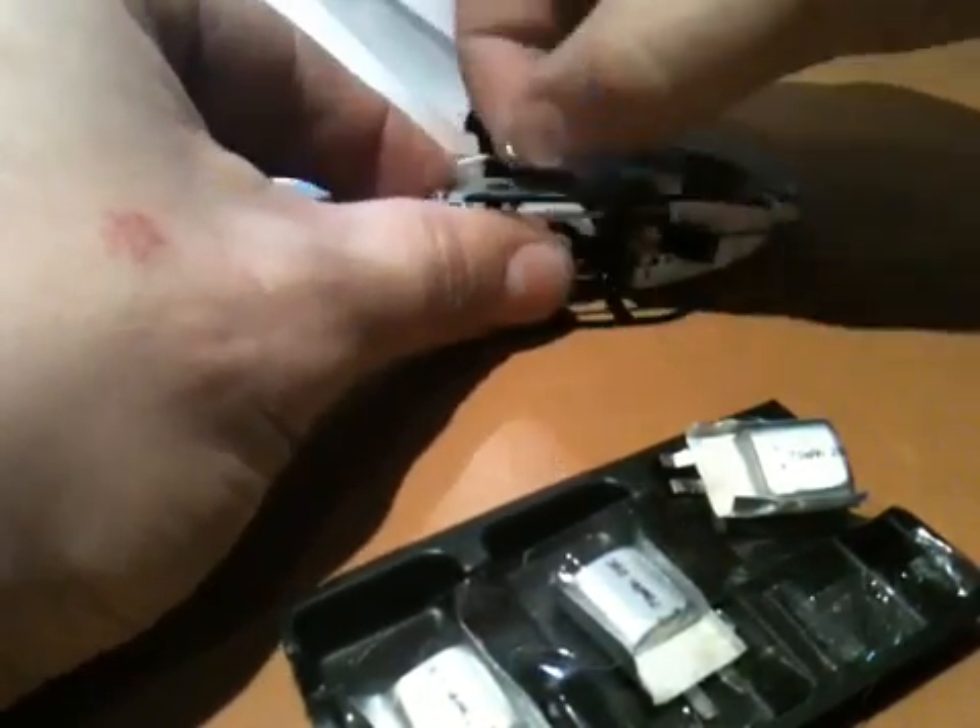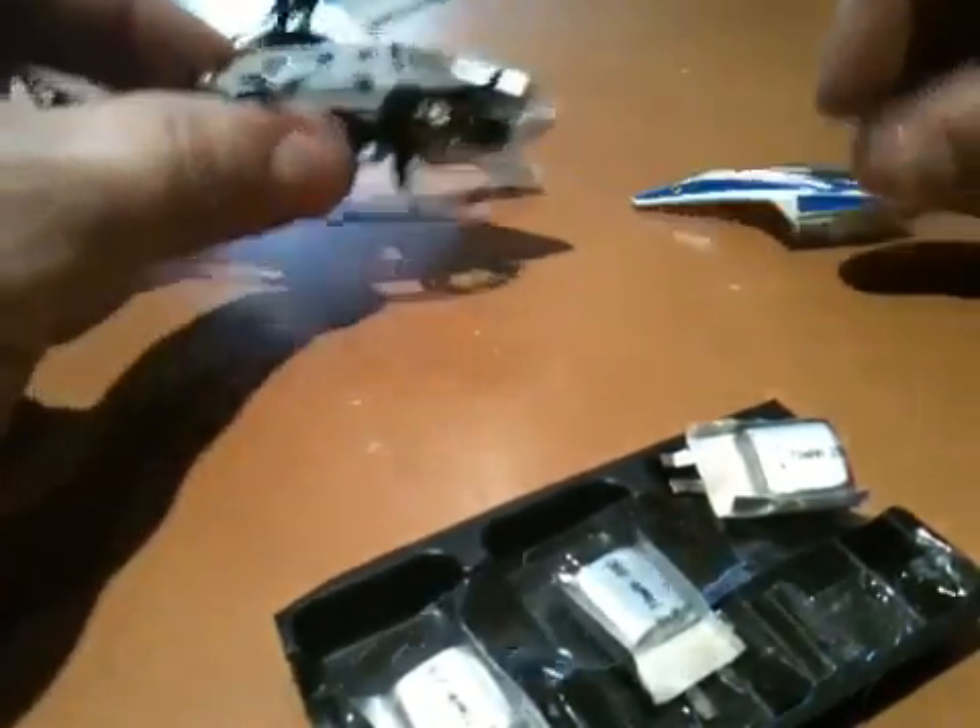I got them as part of another order so I didn't pay shipping just for them on their own. Okay, there's half the canopy off, and now the other half.